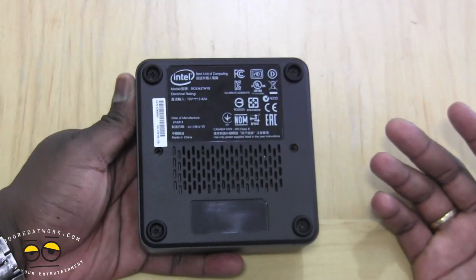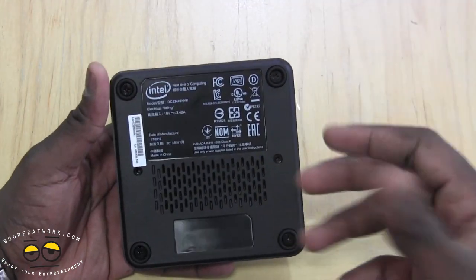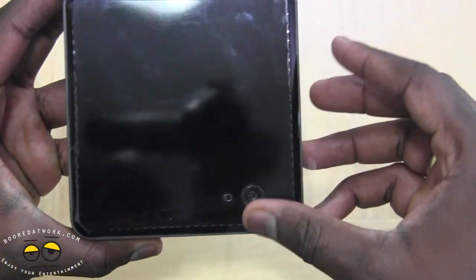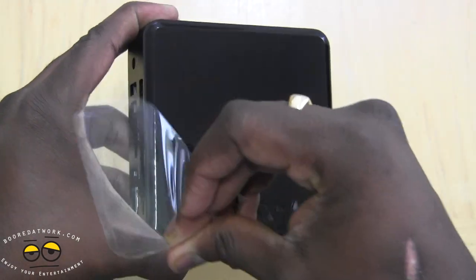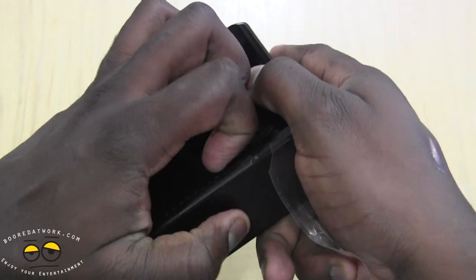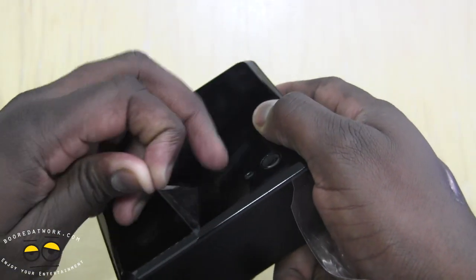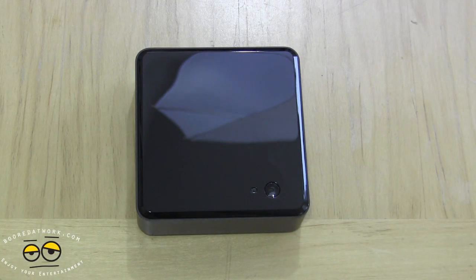To unscrew and open this up, there are four screws and that's it — you pull the bottom out and you're good to go. Let's take a better look at this.